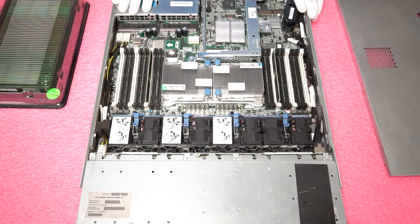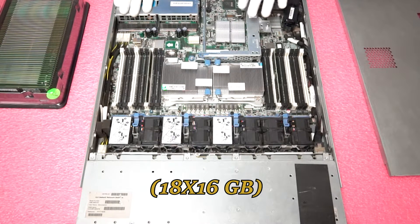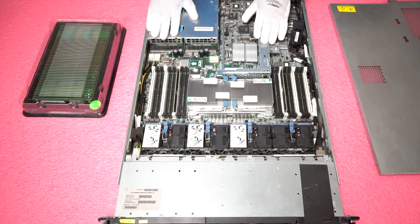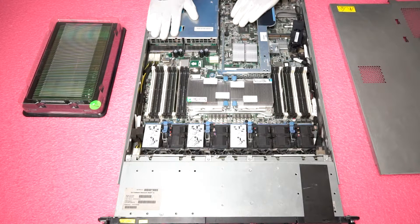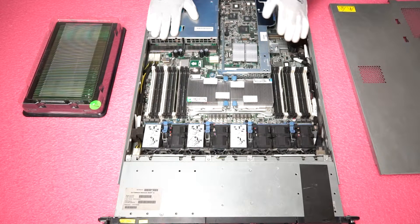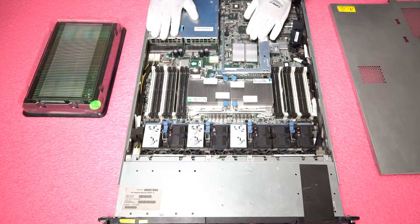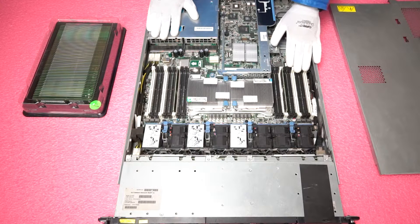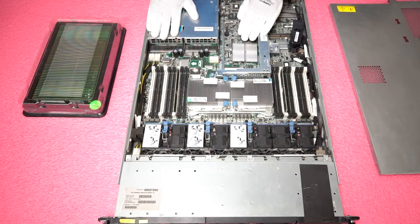You'll notice that we actually only have four gigs of RAM in here. We're going to end up putting in 18×16 gigs — that's the configuration we're building for this specific customer. You could load it with 384 gigabytes, and going from four to 288 is going to be a massive increase in overall performance. Upgrading RAM, rather than the CPU or storage, really makes your overall user experience and performance a lot more efficient.